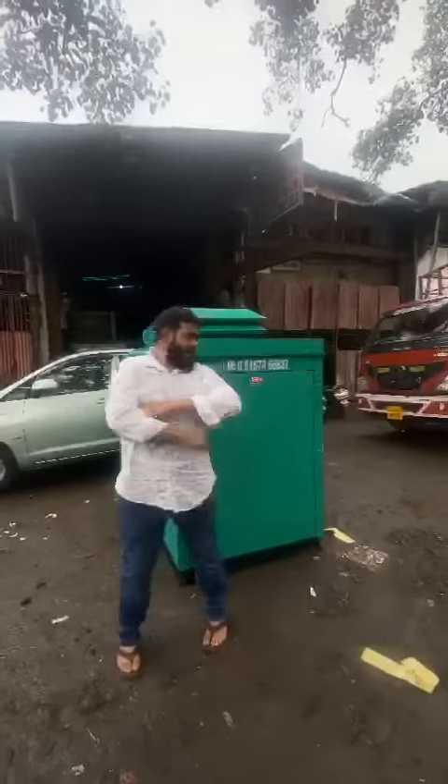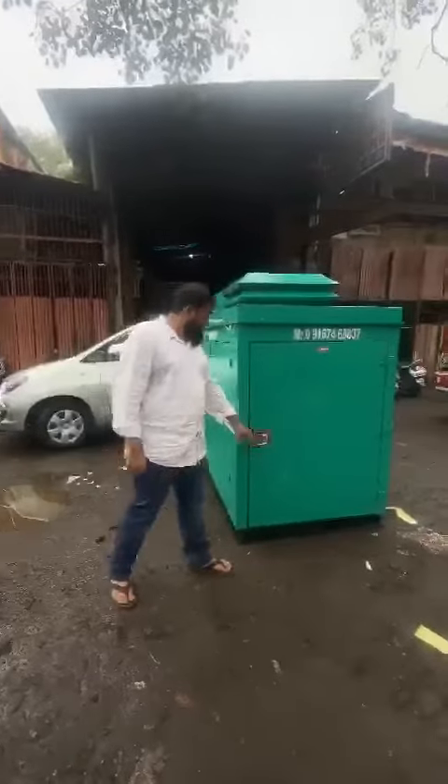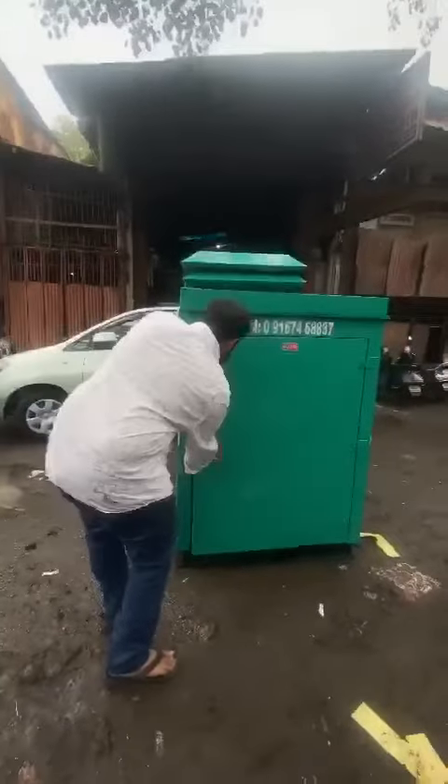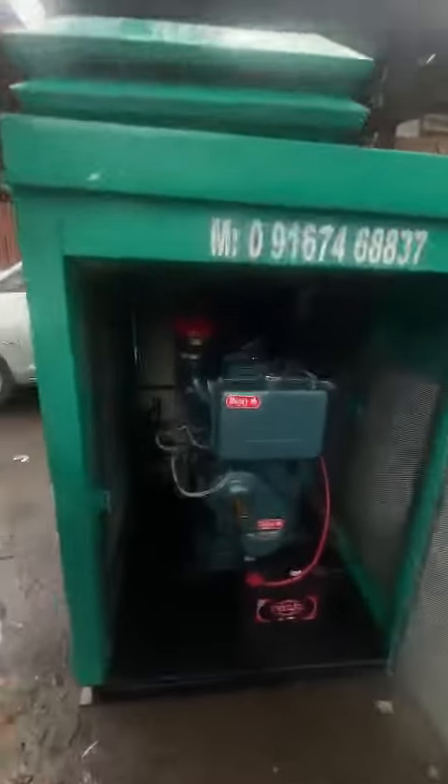Good evening guys. Behind me is an ultra compact soundproof acoustic enclosure — it is a twin cylinder generator set. I'll start the generator set and show you. It's a one cell generator set, it is a handle plus battery operated generator set.